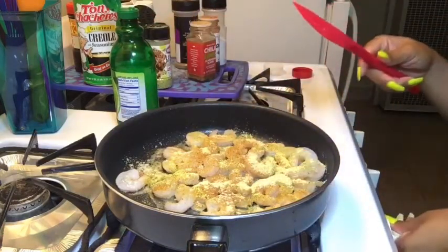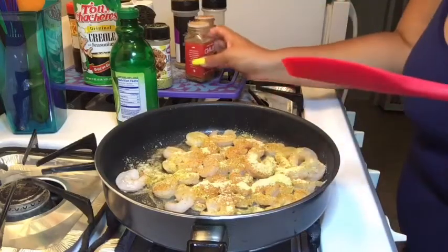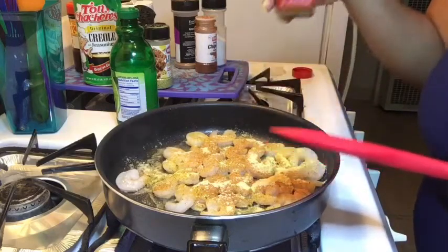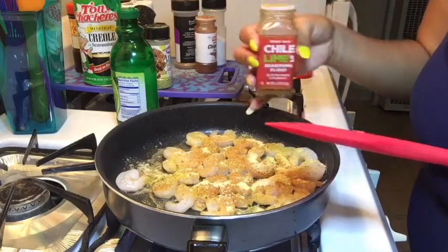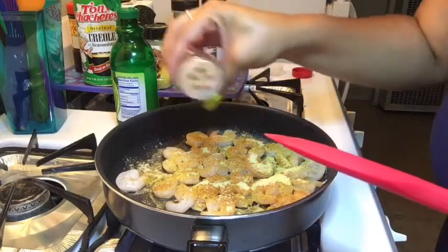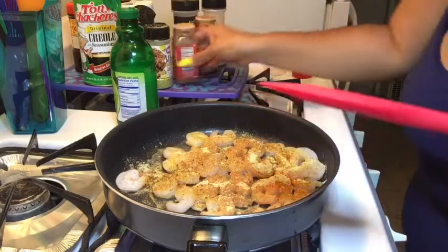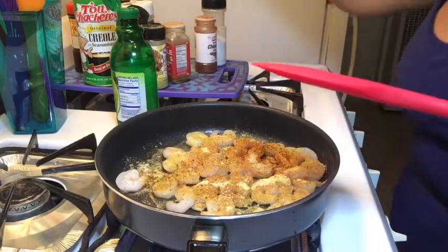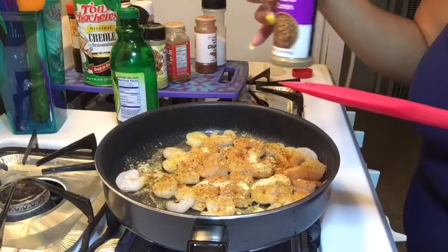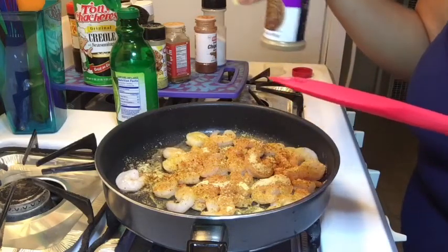I'm going to turn this heat down because this is almost ready already. This Trader Joe's chili lime — I love this stuff. It's kind of like Trader Joe's version of Tajín but it's a lot better and it doesn't have that harsh kick. A little bit of that. Gotta add cumin — gotta add cumin if you want to give something authentic Mexican flavor, and I'm doing tacos so I want that Mexican flavor.